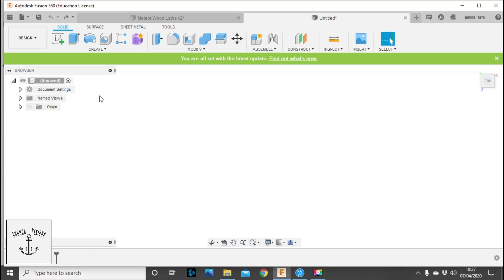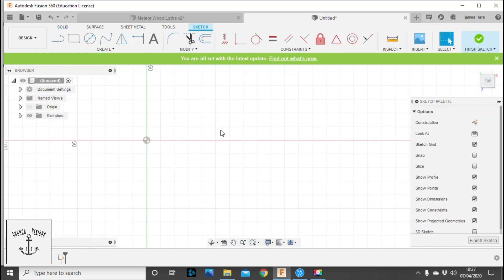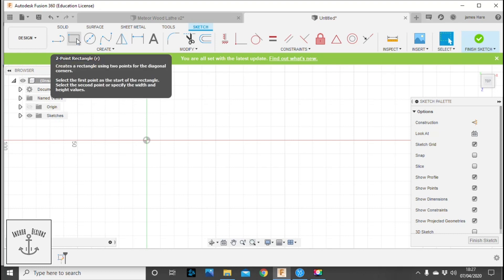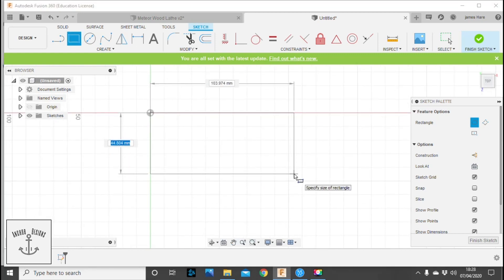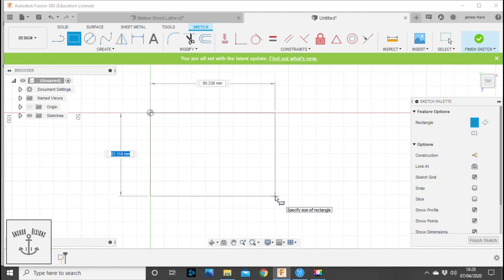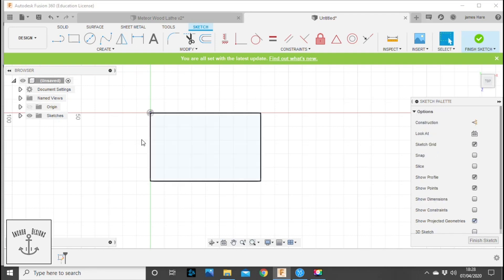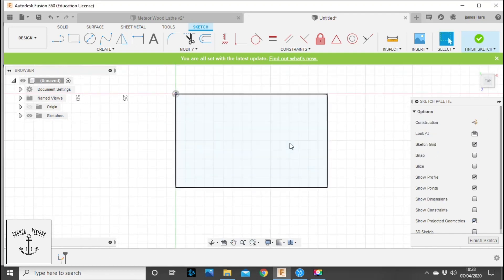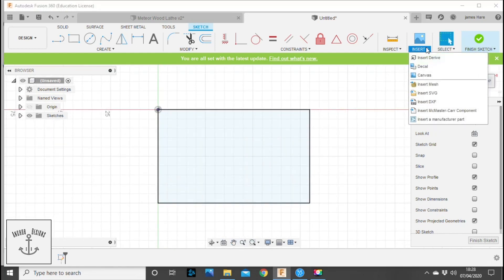We're going to start off by creating a sketch on this plane. I'm then going to go up to the two-point rectangle. This size is typically what you want the physical part to actually become — my Meteor wood lathe tag wants to be 80 millimeters by 50 millimeters. I'm going to remove the dimensions and constraints because they really annoy me.